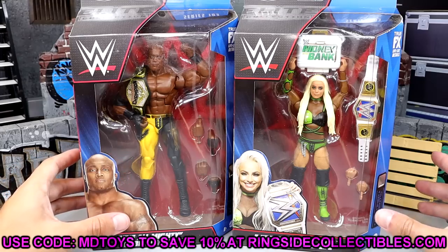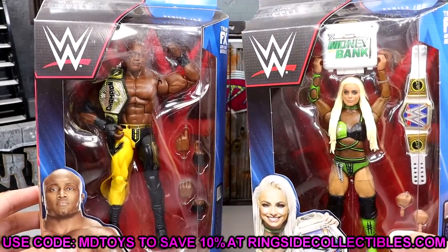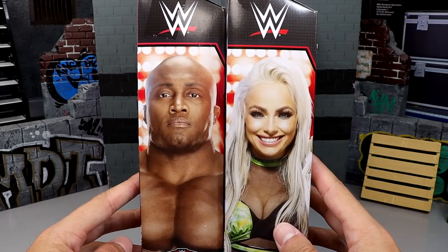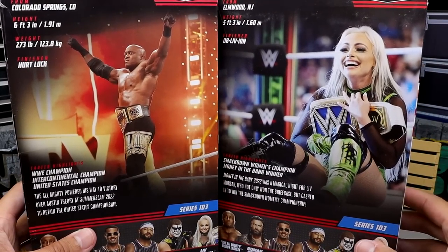Go over to Ringside Collectibles, use code MDTOYS to save yourselves 10%. Here is the front viewing window of both champions. Their faces are on the sides there. I think Liv Morgan is looking a little bit better than Bobby, but Bobby's handsome over there. On the back, another shot — same deal there. Bobby's handsome.